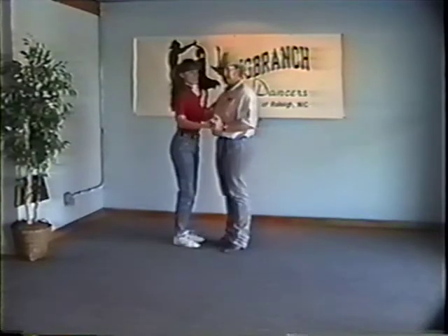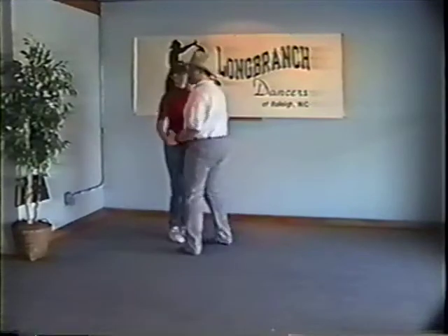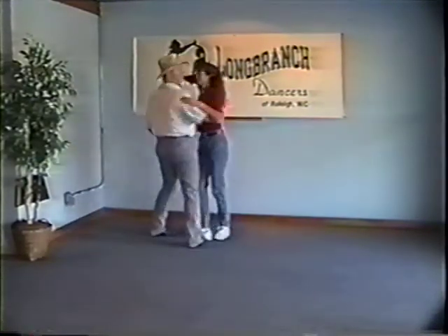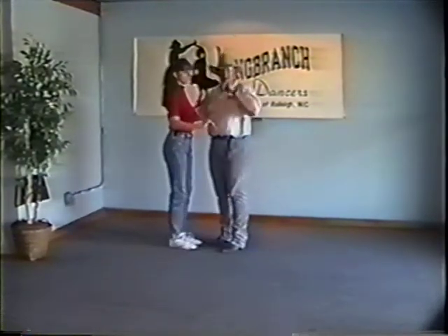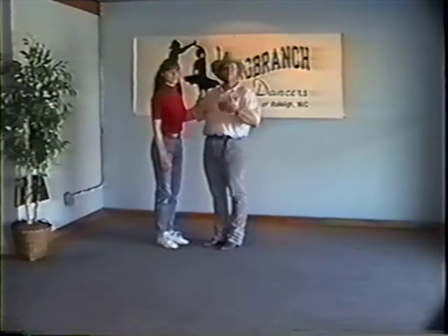Then we did double time — touch step, touch step, rock step. Here's the man's view: touch step, touch step, rock step. Here's the ladies' view: touch step, touch step, rock step. Then we did triple time — most people have their basic triple time down, so we went right into a more advanced style of triple time.